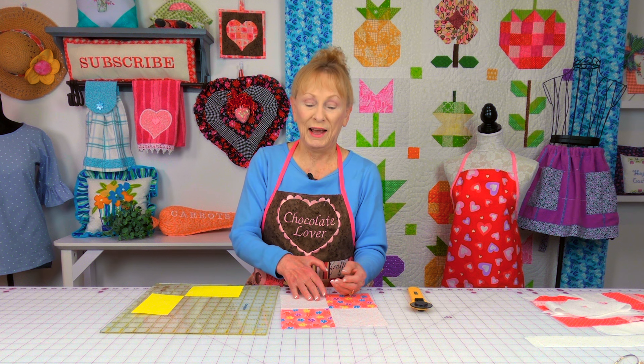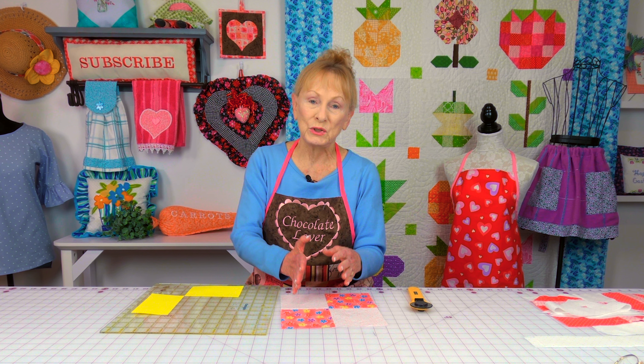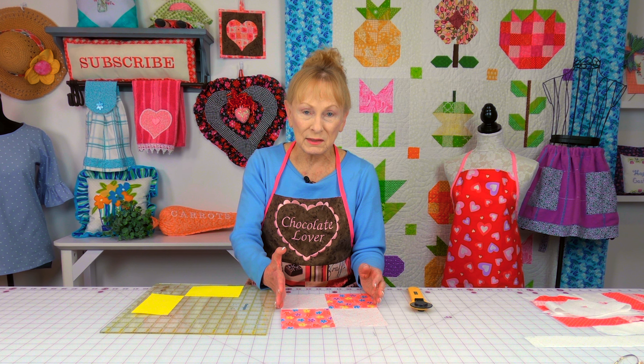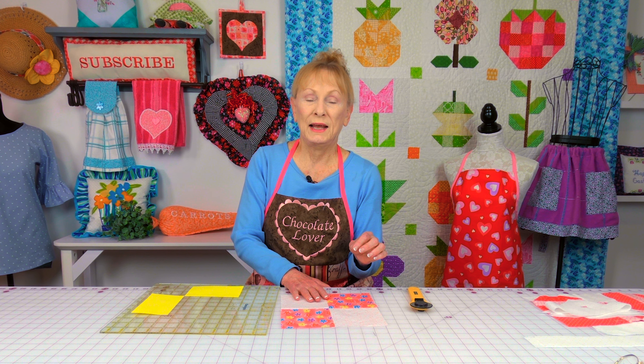The other suggestion I have before you start cutting any block down is to measure all of your blocks to make sure they're all the same size. If they're not, then you have some choices to make. To help you along in that area, I have a very detailed tutorial on how to get all your quilt blocks the same size, and the link for that will be listed below your YouTube screen in the description section.